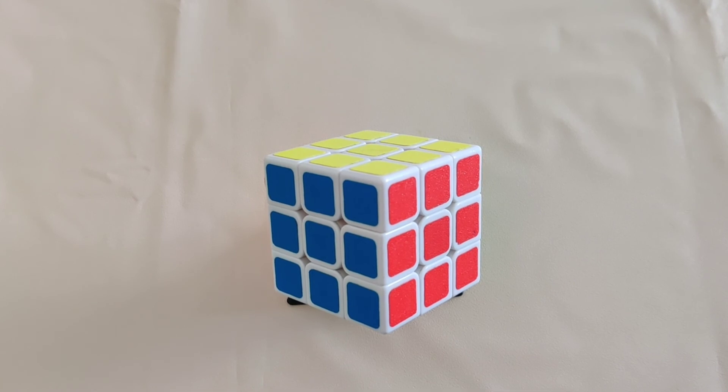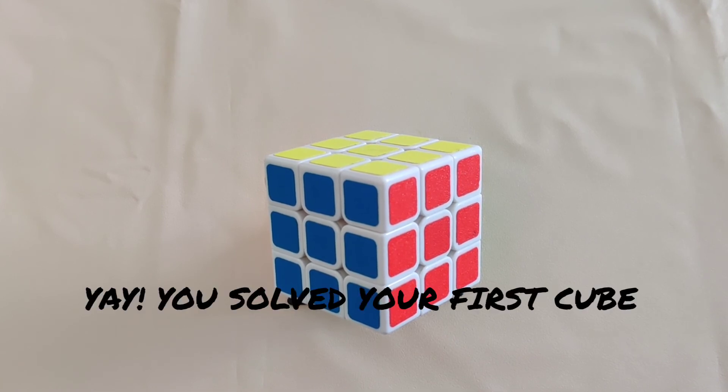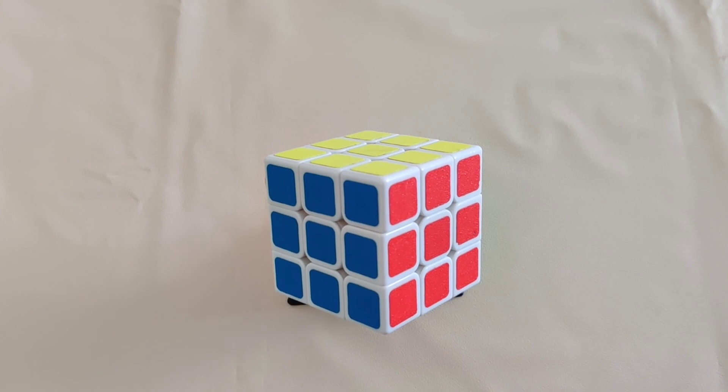If this video helped you learn how to solve the Rubik's cube, be sure to like and share this video, don't forget to subscribe to my channel. Thanks for watching and see you next time.